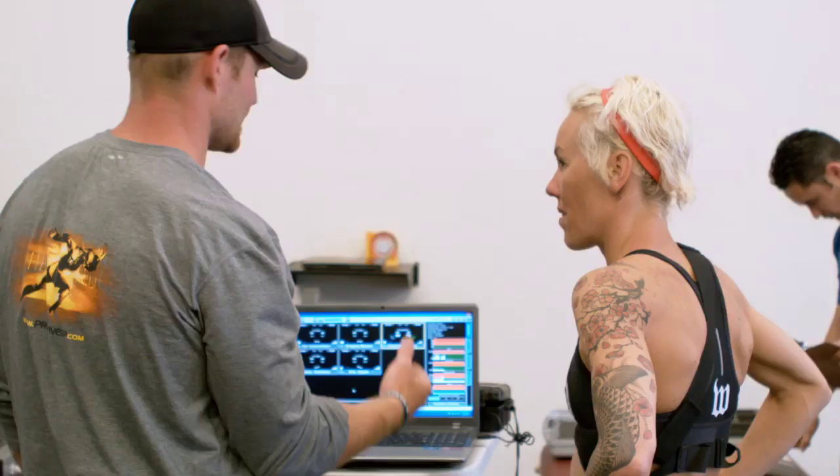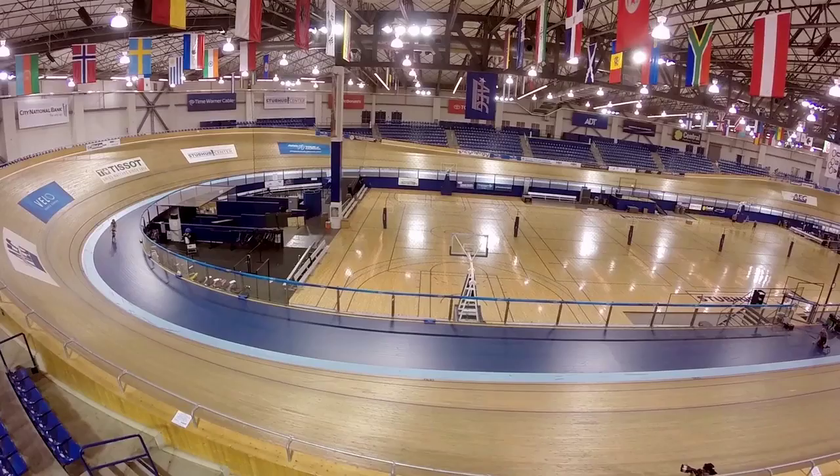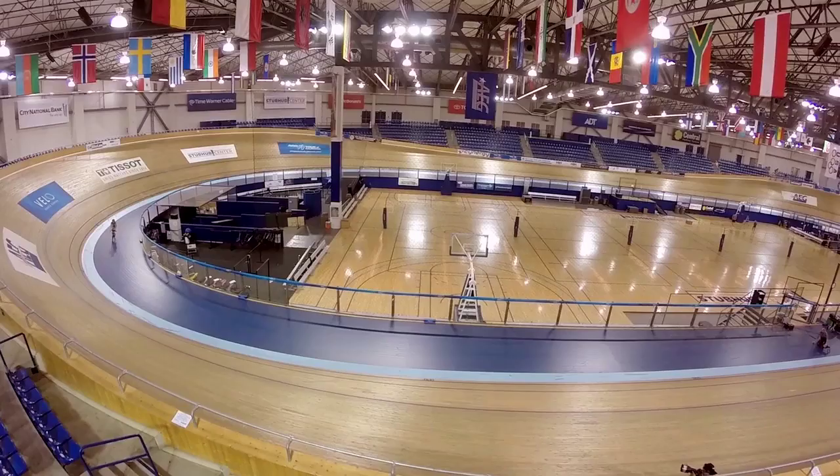We just wrapped up a two-day performance testing program with our athletes. This is going to help us determine their workout zones and coordinate that back to their personal coaches. We're going to do whatever it takes to help our athletes get faster. It's been awesome and I can't thank Herbalife enough for making this possible. Come October, being three minutes up because of the little things we did now — it's huge.